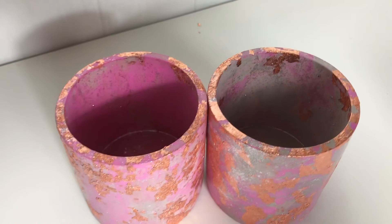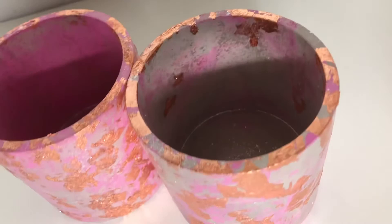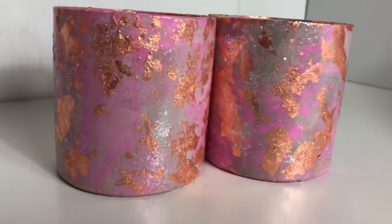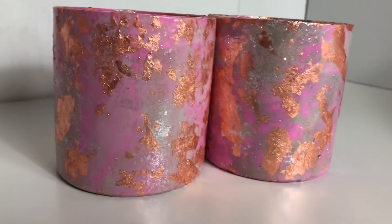And that is how I make my foiled cement candle holders. They can be used for a variety of things, and they will be available on my website and also in my Etsy shop. I hope you guys learned something and enjoyed it. If you did, please like, subscribe, give me a comment, share — I appreciate all your support. Thank you so much, have a great day.